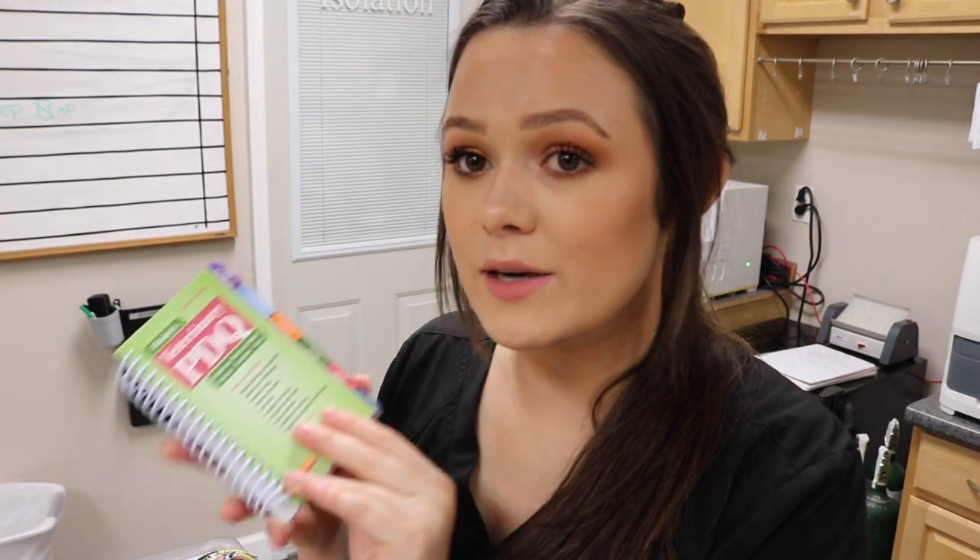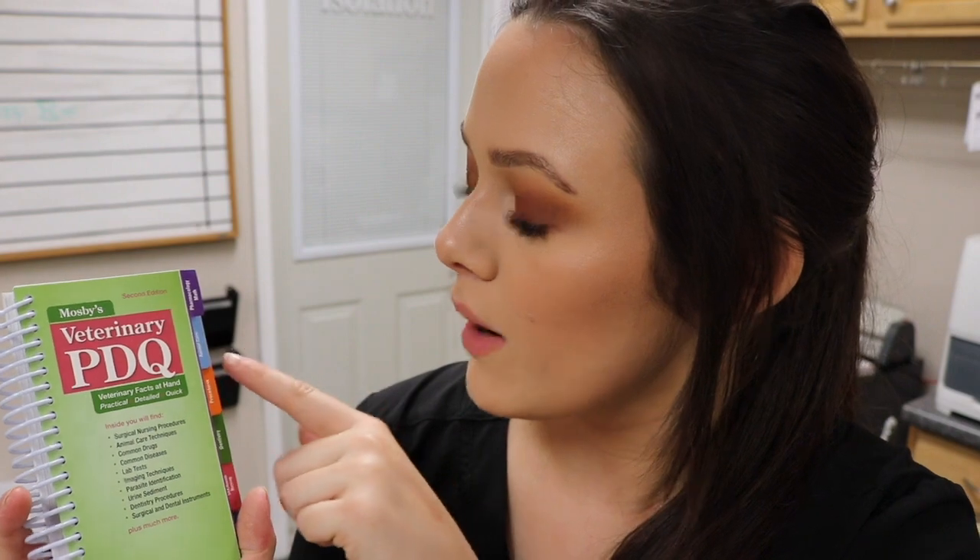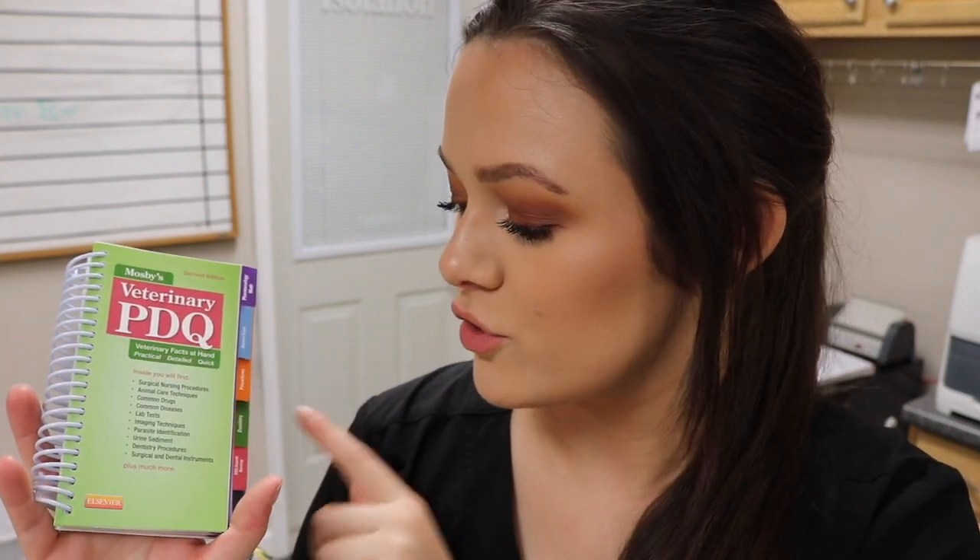I also have this little book that I got after my last textbook video — I wish it could have been in that one because it's super awesome. It's color-coded and really travel-friendly for quick reference. It has pictures showing how to give different injections like intradermal, subcutaneous, and intramuscular, including the correct degree angle. There are tabs for math and pharmacology, animal care procedures, dentistry, surgery and anesthesia, and urinalysis. It's a great quick reference for any student. I got it on Amazon and I'll link it below.